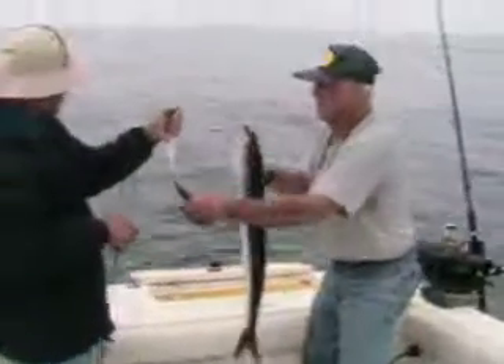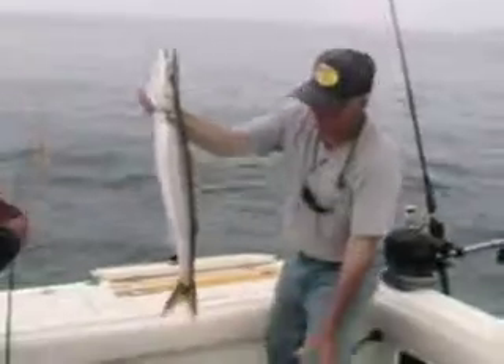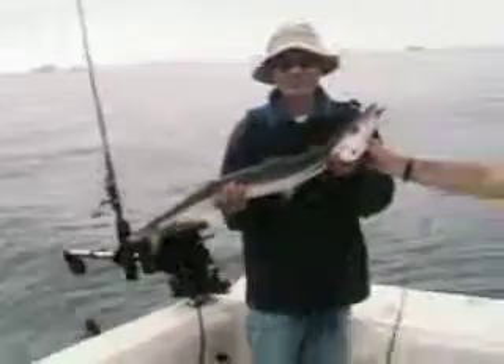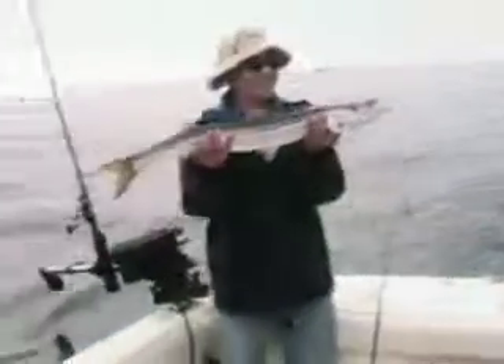There it is, this is a hit! Nice one, nice one, nice one. Hold that up Ted for your cover. That was fun — that one fought hard, didn't it? Especially since you're using a bass rod.